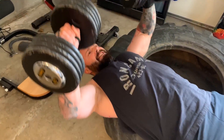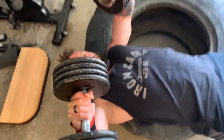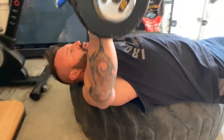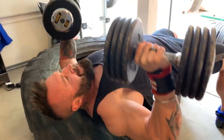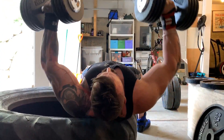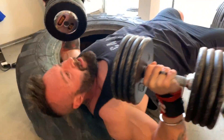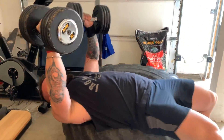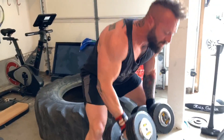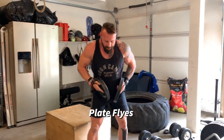I was doing the bench press on a tire rather than this box, because I can get a fuller range of motion lying on the end of the tire. This box is so wide it's just like doing a floor press. The tire tread doesn't feel great on my back, but it works. I went to failure — around 20 reps — and then moved straight to the next exercise.